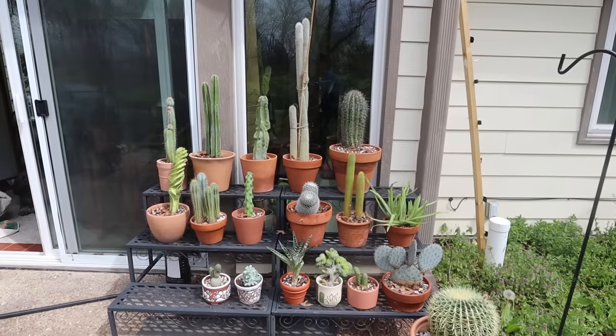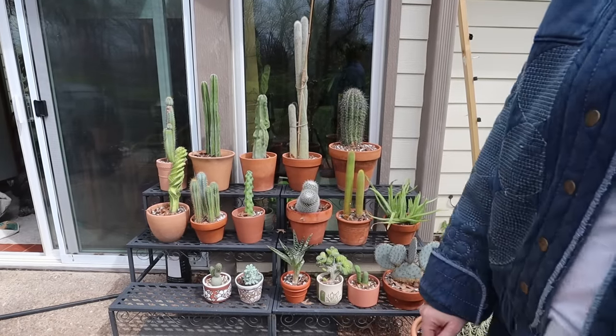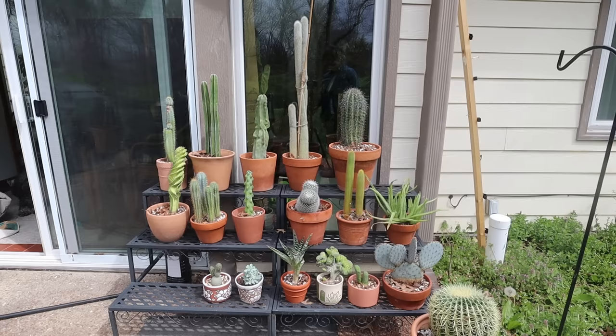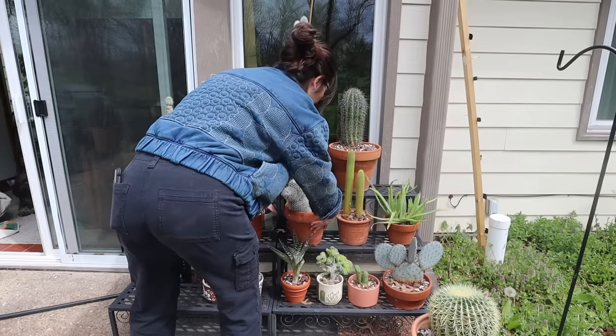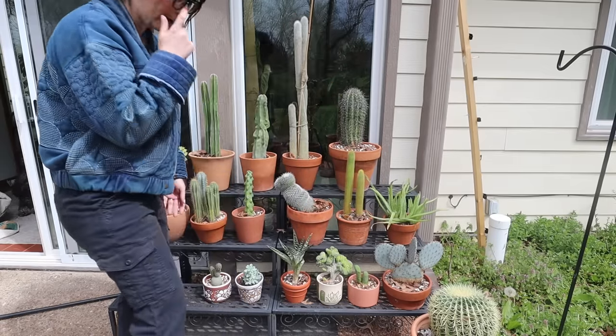There are two more that need to come out here, but because they're euphorbia I'm going to wait a little bit to bring them out — they don't do too well with the lower temperatures, but probably in just a few days I'll be able to bring them out. I don't think it'll be too much longer.